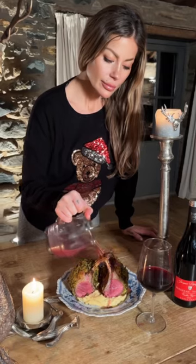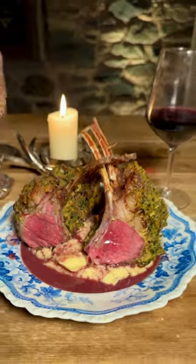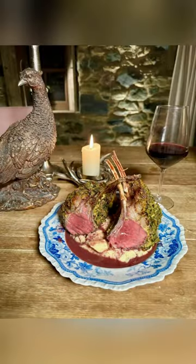I've roasted my lamb for about 15 minutes as I like it quite rare and it should come out nice and pink. See you next time.